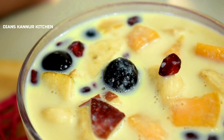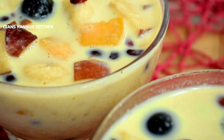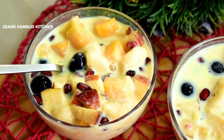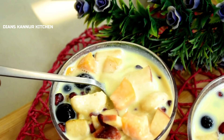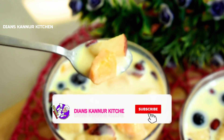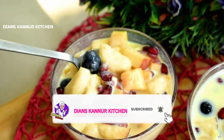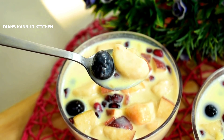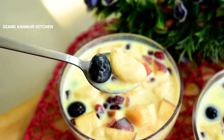I don't have any other recipes for the custard recipe right now. If you have any choice, please try it. Please like and subscribe, and click the bell. I will give you more recipes. We will see you in the next video. InshaAllah, thank you for watching.